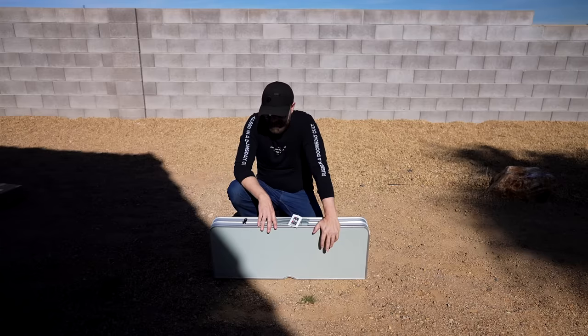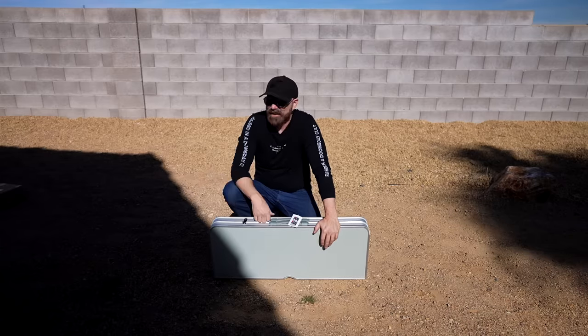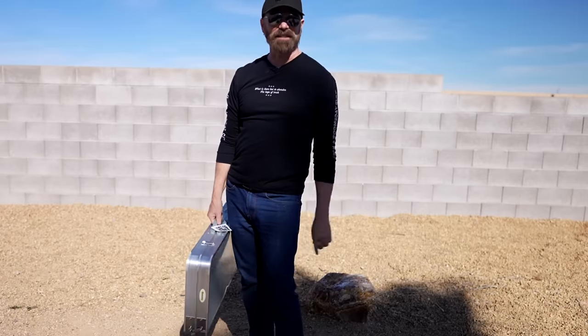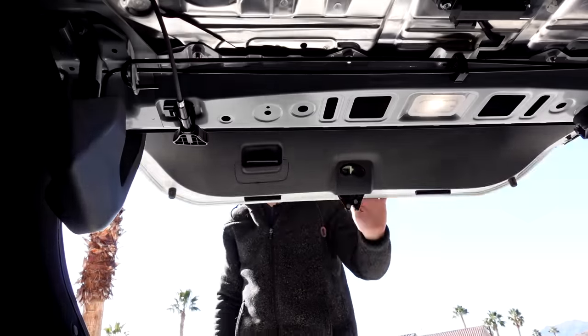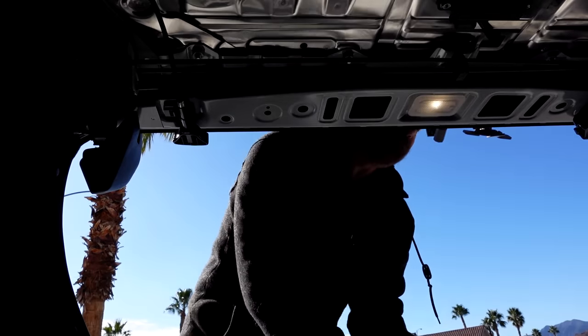So it's a little bit flimsy, but for what it's being used for, I don't think the flimsiness matters too much — I actually kind of like it. I'm going to go shove this in the trunk and see how it actually fits. It does fit in the trunk — pretty easily actually, with plenty of room.